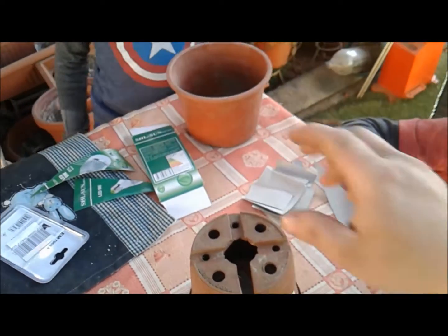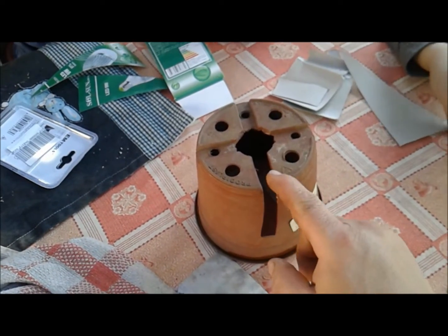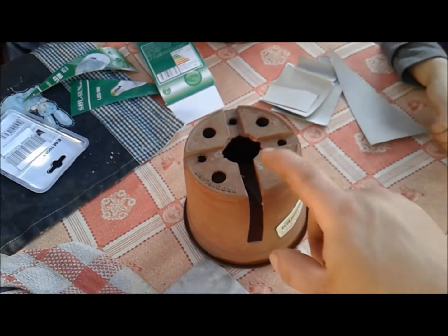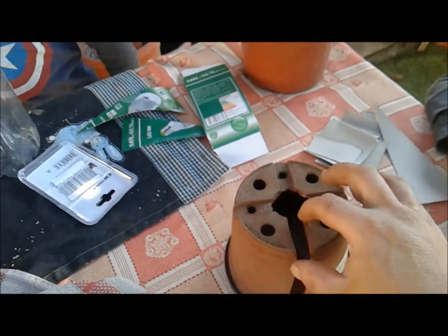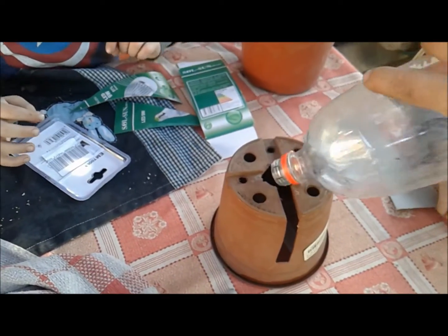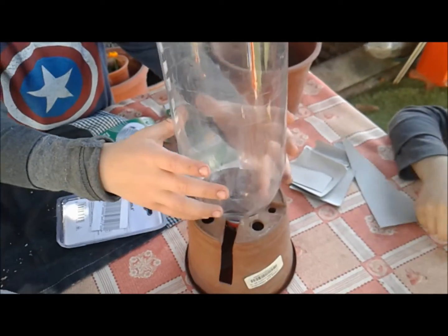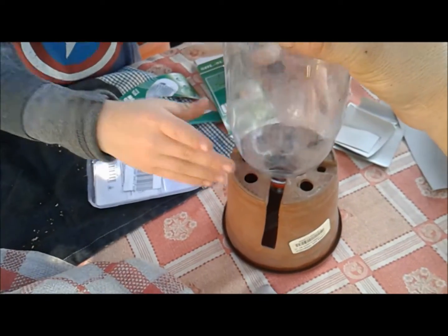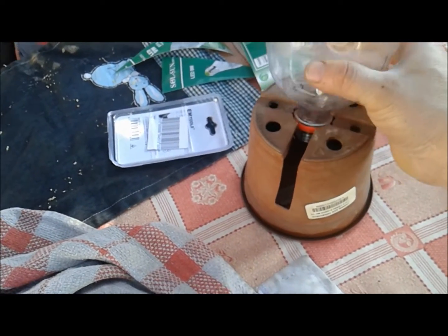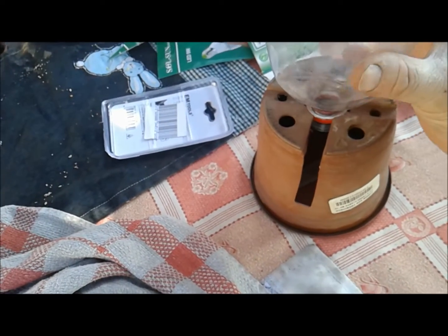Lo primero que vamos a hacer es tomar el macetero y le vamos a hacer una zanja cortada. Esto que lo hagan los papás, porque esto es peligroso. Vamos a hacerle la zanja para que la botella pueda caber dentro, porque este va a ser nuestro lanzador. Ahí está el lanzador, como una nave.